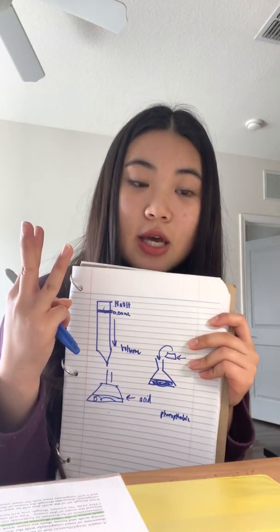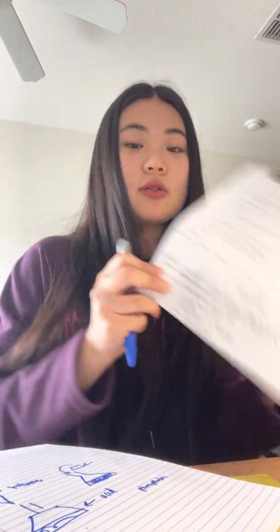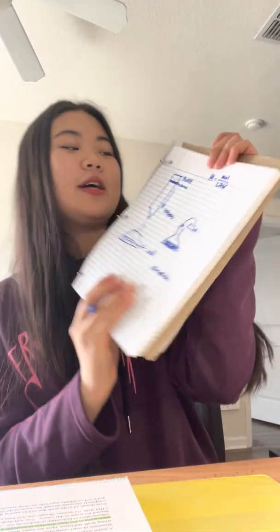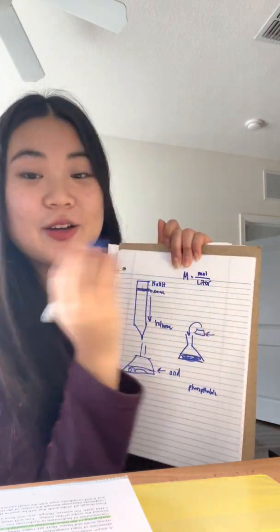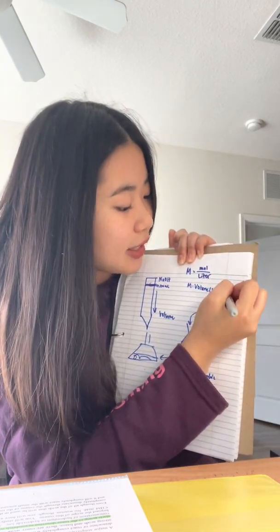Now there are three things you have to calculate: the moles of NaOH, the moles of hydroxide ions, and the moles of hydronium ions (OH⁻ and H₃O⁺), and then the equivalent mass of the acid. To calculate moles of NaOH, recall that molarity equals moles over liters. You were given the molarity of the NaOH at the start, so multiply that molarity by the volume in liters that you measured from the experiment to get moles of NaOH.